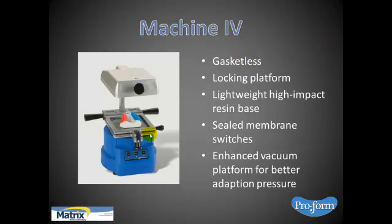It's gasketless — no more burning the gaskets around the frame, which is great. It has a locking platform that goes up and down and locks in any position in relevance to the coil, which is great because as we heat thinner or thicker materials, we want the heat source to be closer or further away to gauge the correct temperature to form. It's lightweight with a nice resin base and sealed membrane switches. It also has safety features — once you press vacuuming it automatically turns the heat off. The real nice benefit is the enhanced vacuum platform with raised dimples, which allows vacuuming underneath the model and increases vacuum performance.